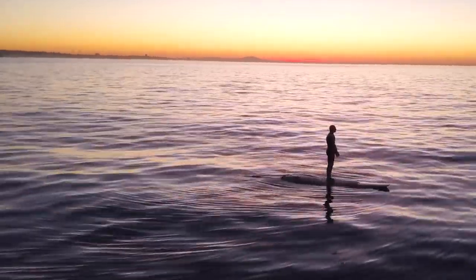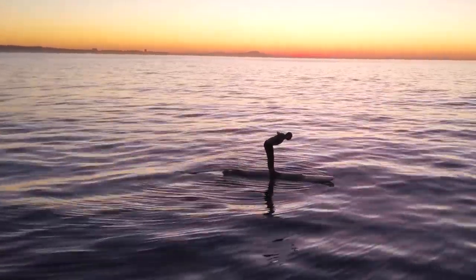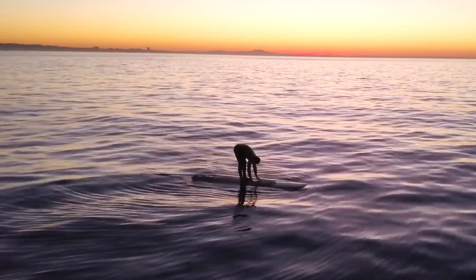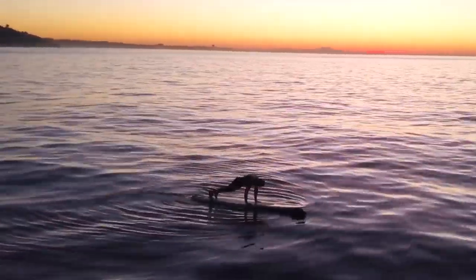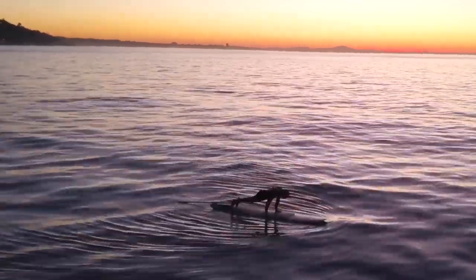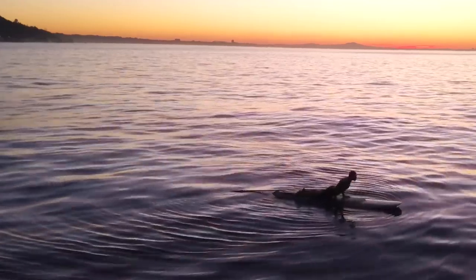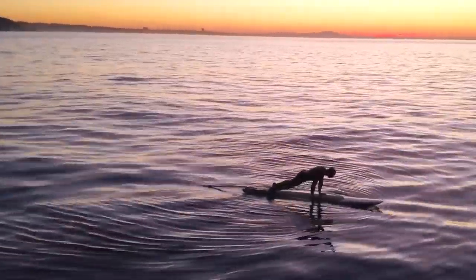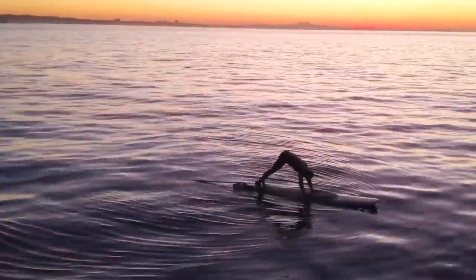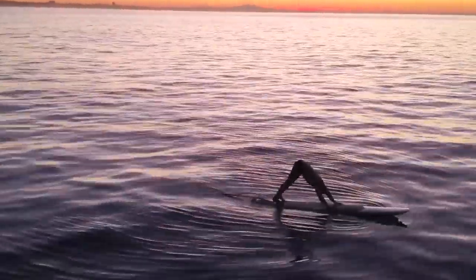Inhale, sweep the arms up to the sky and swan dive, hands down. Step back into plank. Lower down slowly. Inhale as you arch up into cobra or up dog. Exhale, downward facing dog. Relax here in downward facing dog just for a moment. Catch your breath.